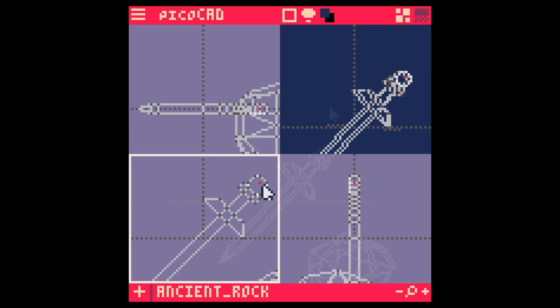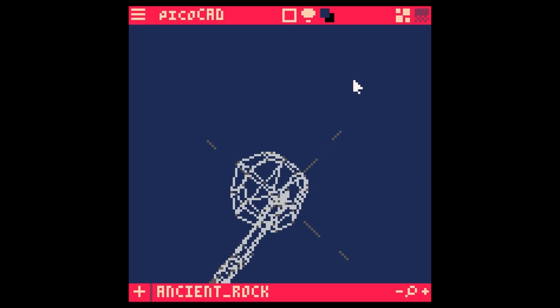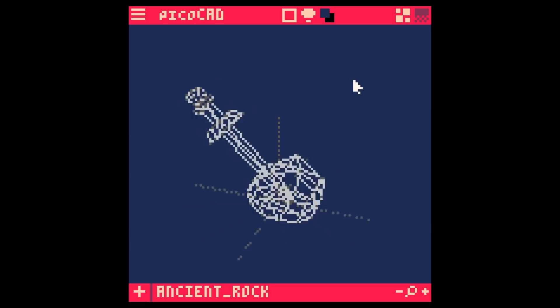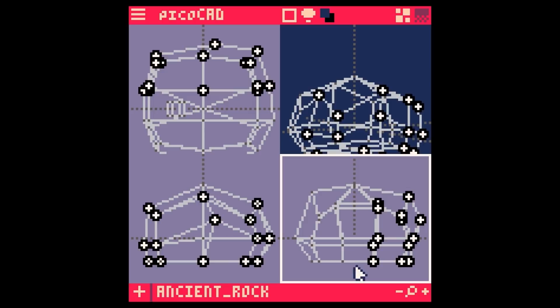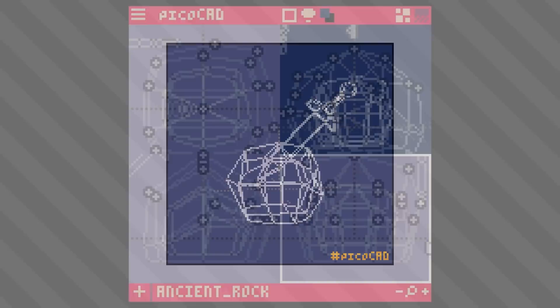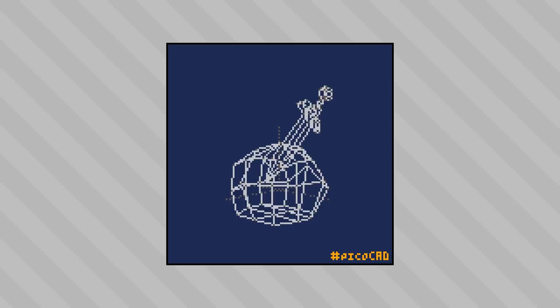I've also rotated the sword because I want it coming out of the stone at an angle. Seeing these two pieces come together though, it looks quite goofy — I didn't realize how incompatible the scales I'd designed them at would be. It honestly looks like it wouldn't be any trouble to pull that sword out. I went back to the rock framework and dragged those points around to scale the rock up, and now the scale is much more believable — well, better than it was.